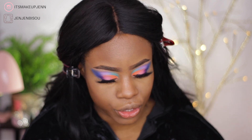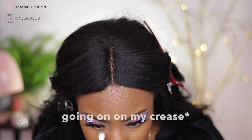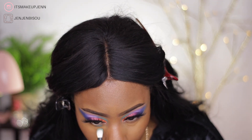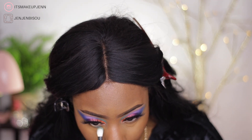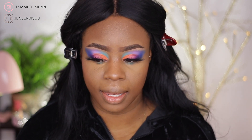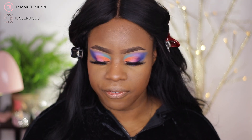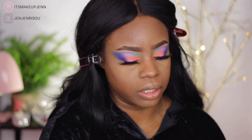I think I'm gonna do the same thing on my lower lash line as I have going on up top. I'm going in with the lilac shade, and finally with the blue shade.